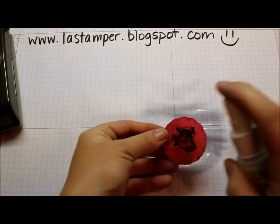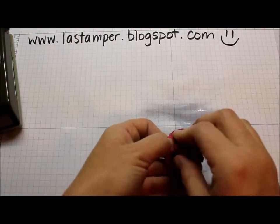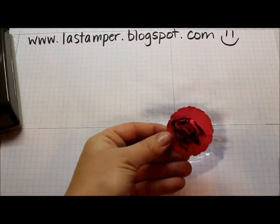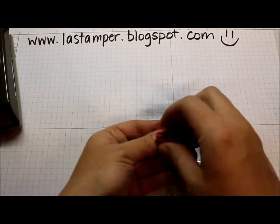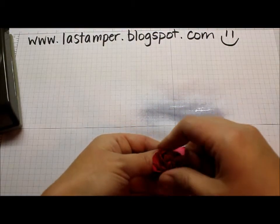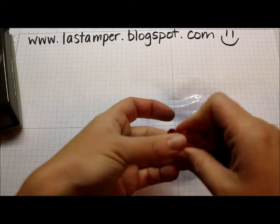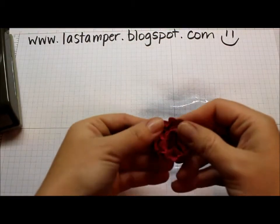So again, just layer by layer, give it a good scrunch. I think I have two layers left. By spritzing it, what you're doing is kind of breaking down the fibers of the cardstock a little bit, making it just a little more pliable and easier to scrunch up. And one last layer — give it a good scrunch, then you can pull it apart a little bit and shape it.